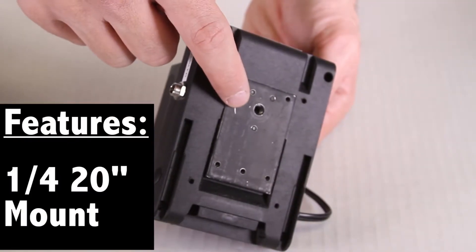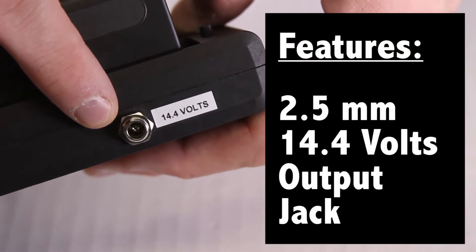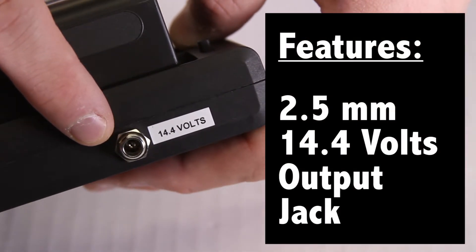The unit has a 1/4-20 mount on the back for easy mounting, and on the side of the unit, a 2.5-millimeter 14.4-volt output jack for powering other devices.